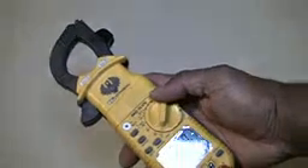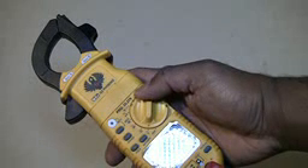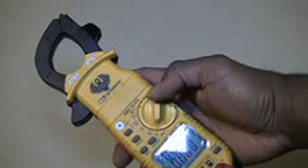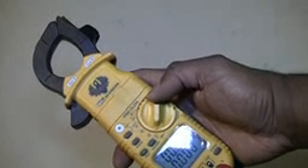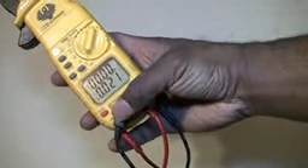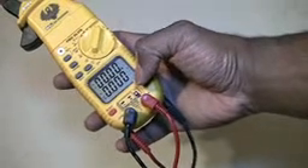It can do voltage — DC and AC — ohms, continuity, diode check, microfarads, microamps, and temperature. For temperature, you pull your meter leads out, switch to the temperature probe, and use any type of K-type thermocouple.